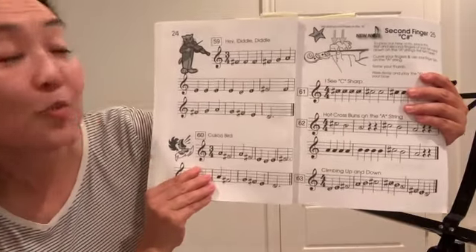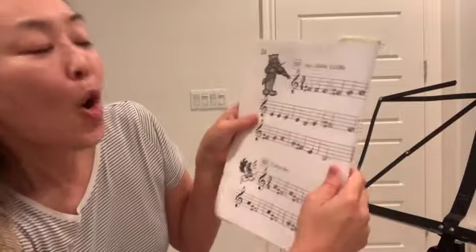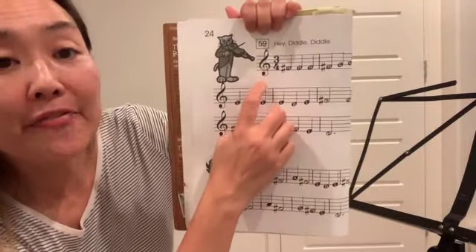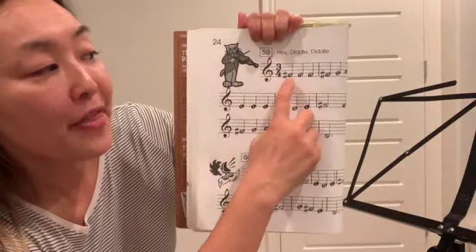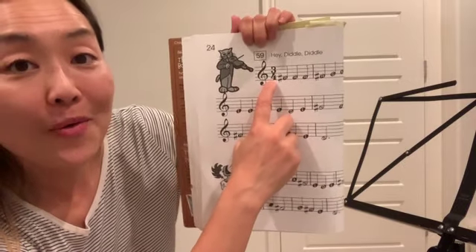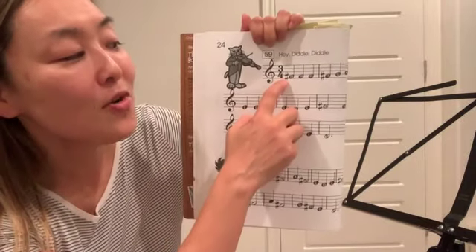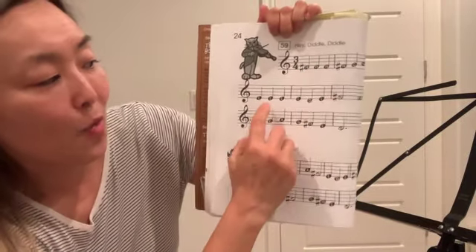This is a video to help practice with song 59, Hey Diddle Diddle. In this song we have the time signature three-fourths. Three meaning three beats in one measure, and the bottom note shows you what value note gets the beat. Four is always a quarter note, so the quarter note gets the beat and there are three beats in one measure.